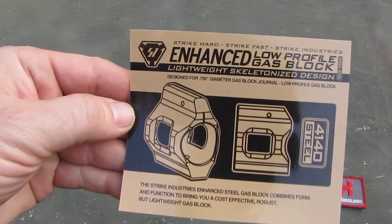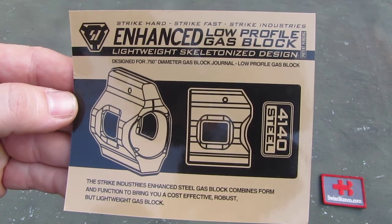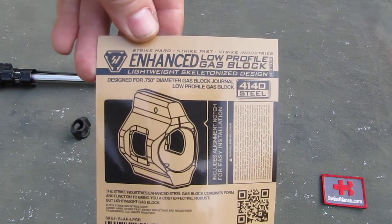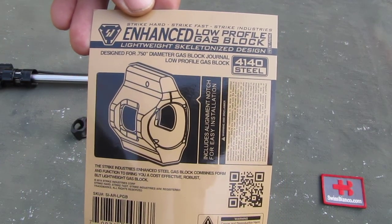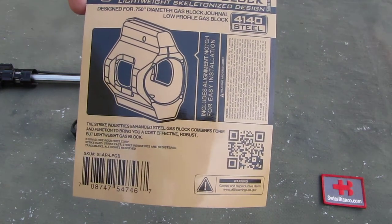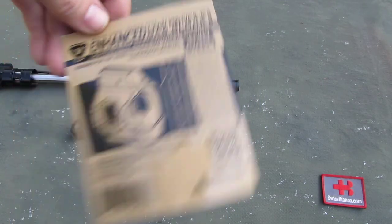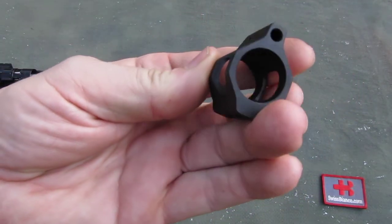The paperwork is pretty simple. We see there's some more information about it, and on the back side there is some more. This version is for the .750 diameter of the barrel, the typical AR15 diameter. It's 4140 steel.